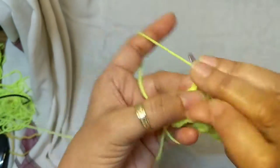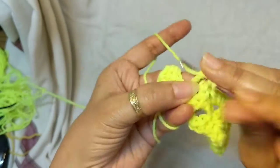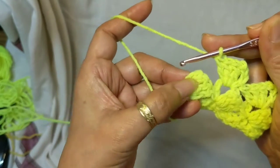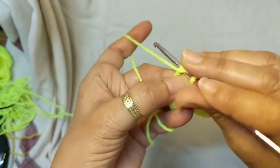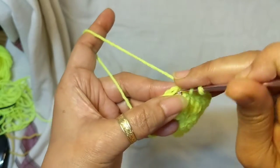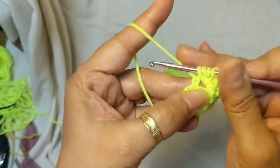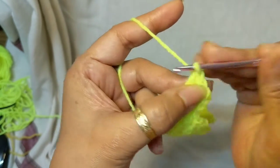We work this all the way to the end. When you come to the last chain-3 space and the last 3 double crochet, skip those last 3 double crochet, single crochet in the last chain-3 space, then chain 3, one double crochet, and one triple crochet. For the triple crochet: wrap the yarn twice around your hook, into the space, pull up a loop, yarn over and pass through the first two loops, then through the next two loops, and finally through the last two loops on hook.